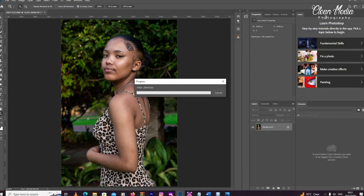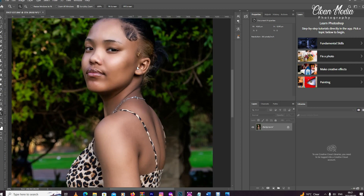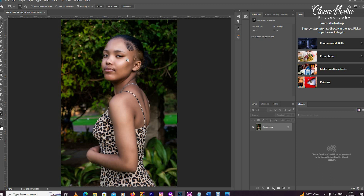When you're done, you click OK and it will process the image. As you can see, it has processed and done the skin smoothing. If you want more videos like this, subscribe, like, comment, and share with friends. In the comment section I've attached a link where you can go and download Skin Finer. Thank you!